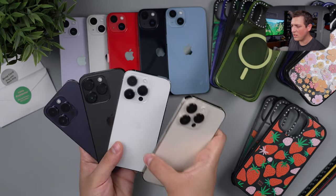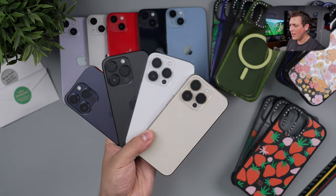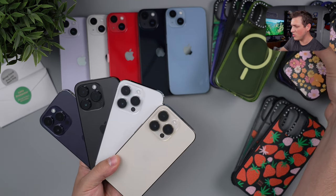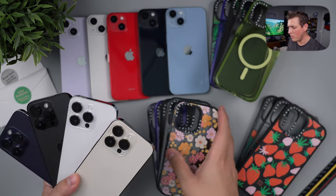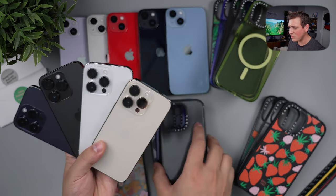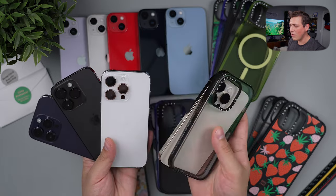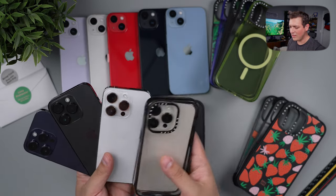Let's go ahead and get started with the Pro models and see how all these look in the cases we have here. This batch is from the Pro models, but let's start off with a clear case on all of these colors so you can see how every color looks with a clear case.